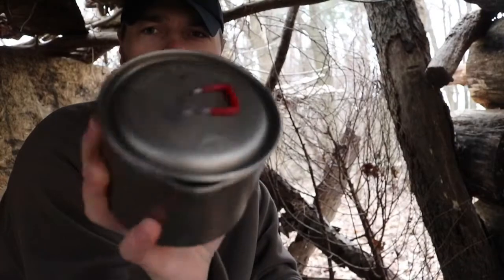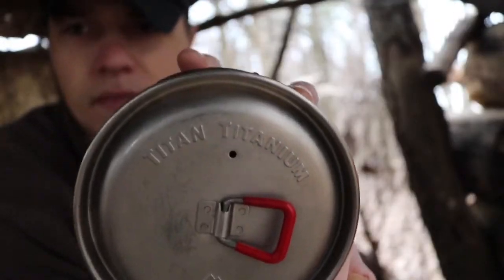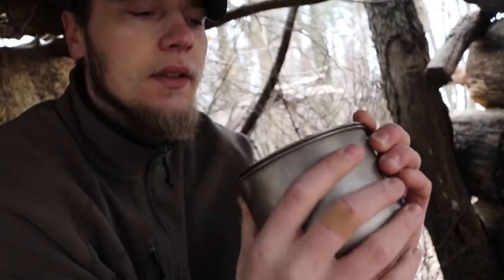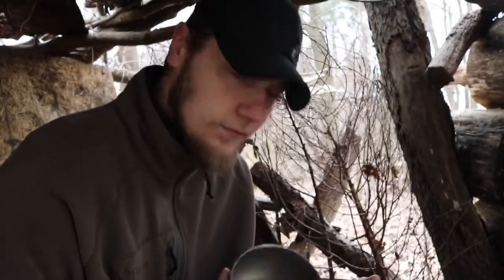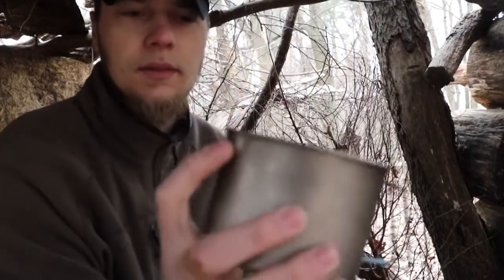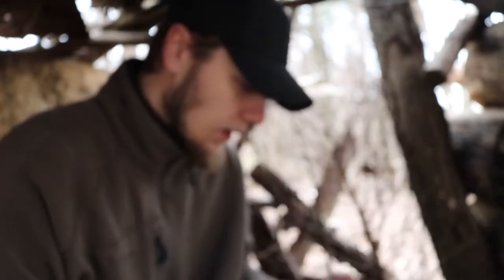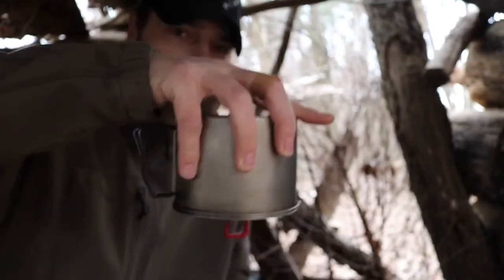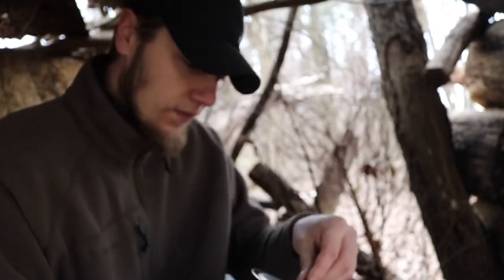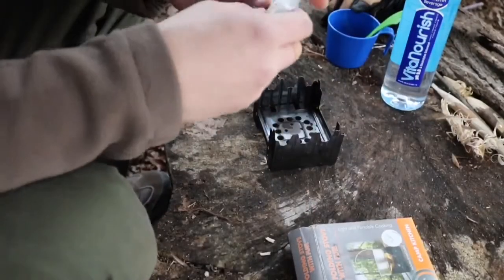I'm gonna use the MSR Titan, a little titanium pot. I actually bought this used off eBay, but I'm gonna give it a try. It's a simple pot — it's got a little spout on the end, and the lid locks pretty good. So we're gonna give that a try, let's get one of these cubes going.